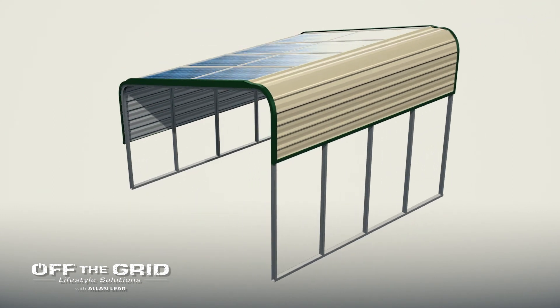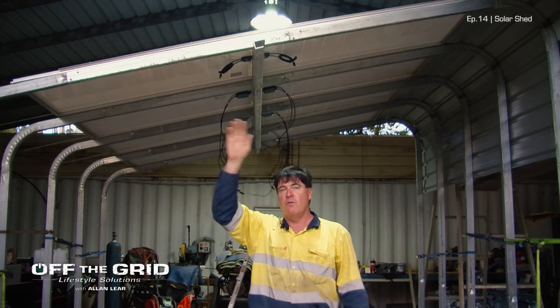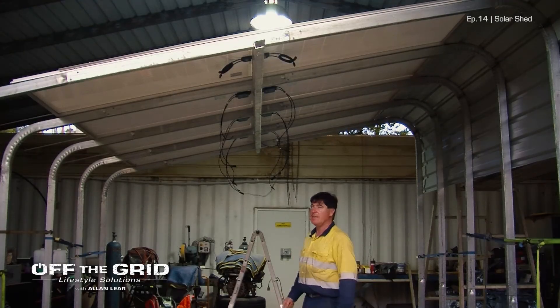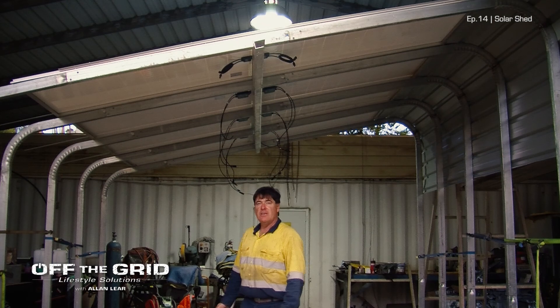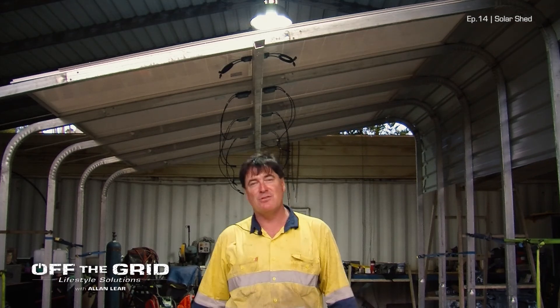We've got two, four, six, eight panels. If I wanted to, I could just keep adding more frames, and that's more power. So I'm pretty stoked really. We've still got a long way to go — we've still got to get it out in the field and get it working — but we're getting there. Things are starting to improve and we're coming up with great new ideas.